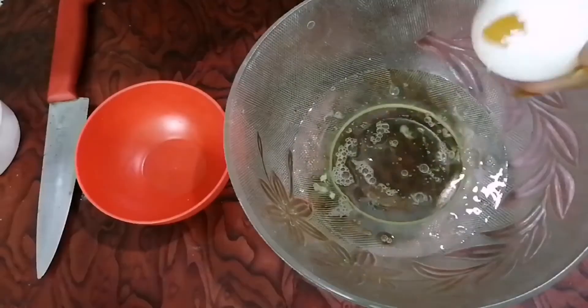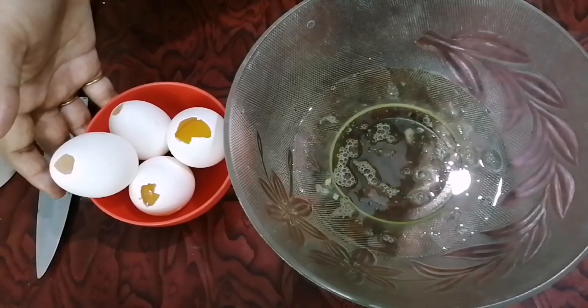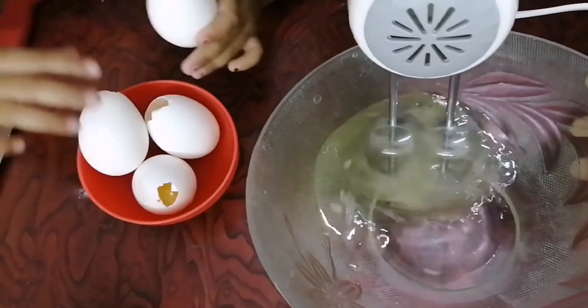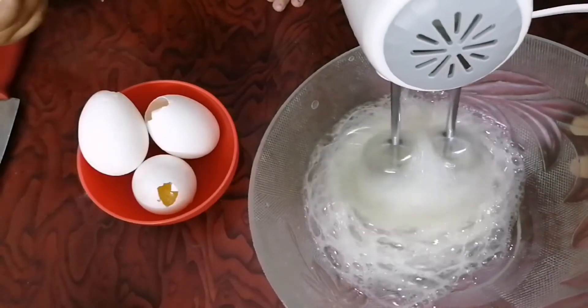We will try to cut the white part and separate it. We need to do this with a whisk. When we use a fork, we make a fork whisk — I am going to use a fork.